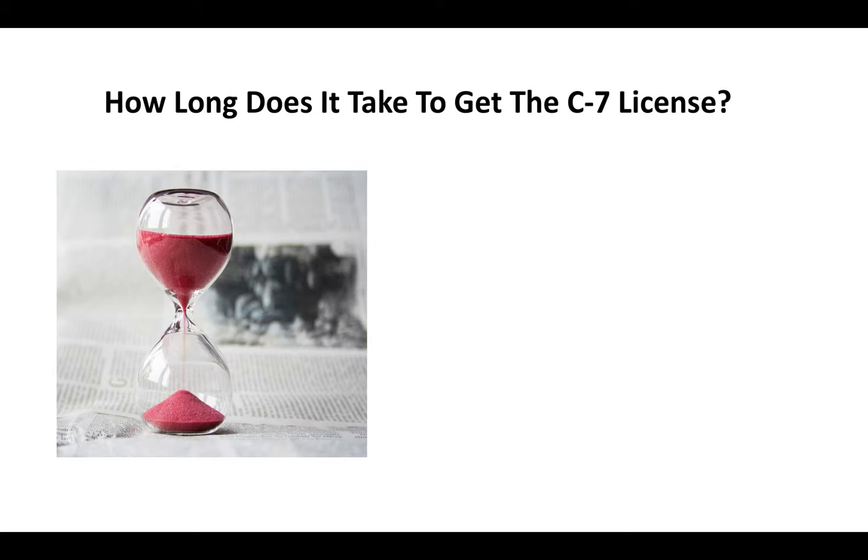So how long does it take to get the C7 license? You're looking at about 90 days. There are situations where it'll take longer than 90 days, and situations where it'll take less, but on average that's about how long it's taking.